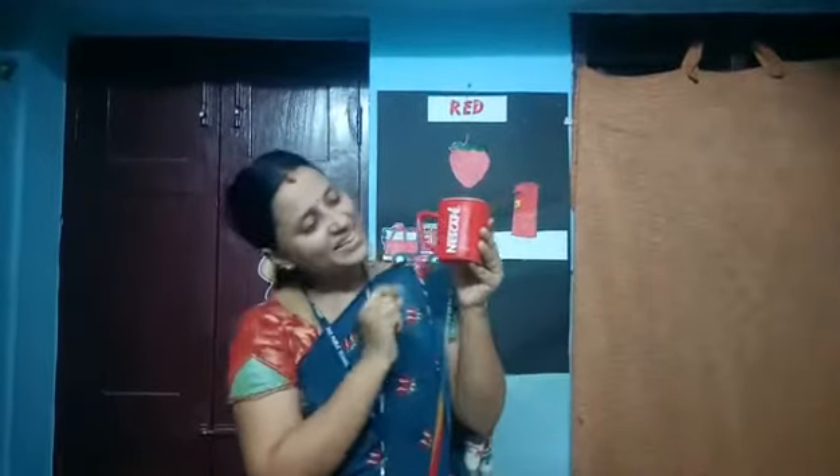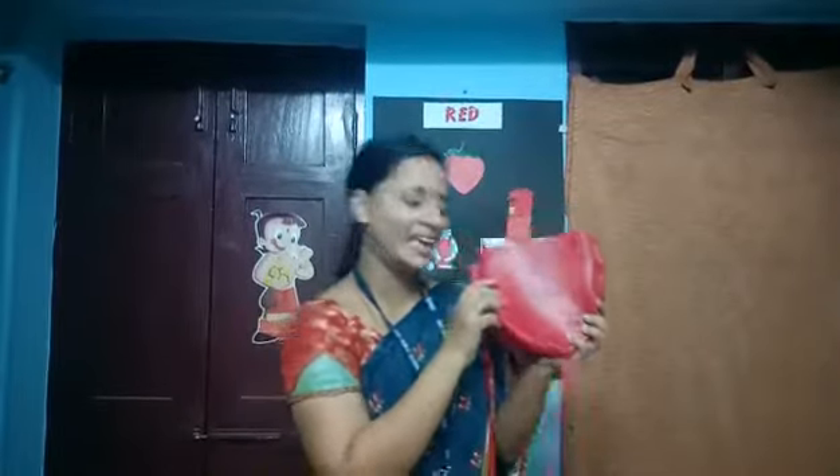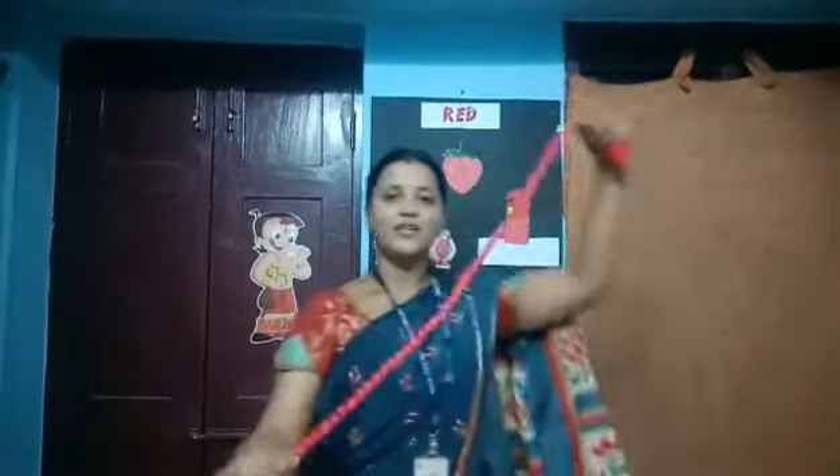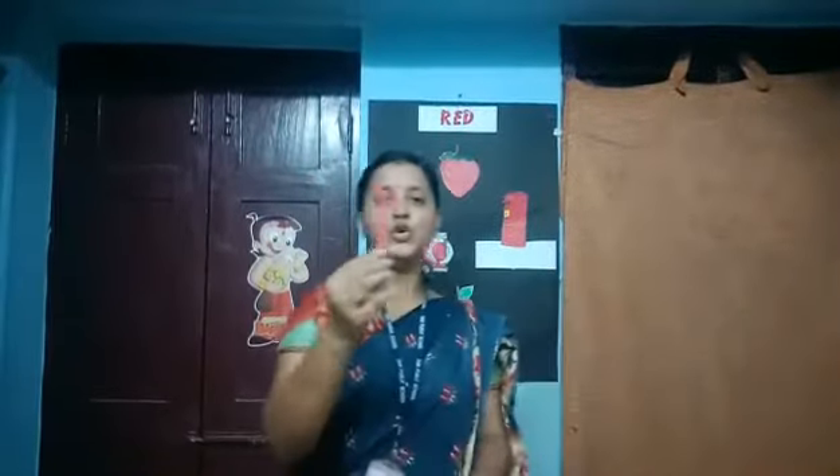Namaste children, welcome back. We are going to see about the color red today. Shall we begin? See, this is the red cup, isn't it? The color of this bag is red. Again, this rope is also red. The tomato is also red. This pen is also red. We use red sketch to color things red.